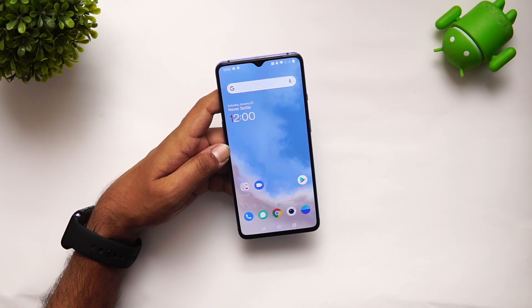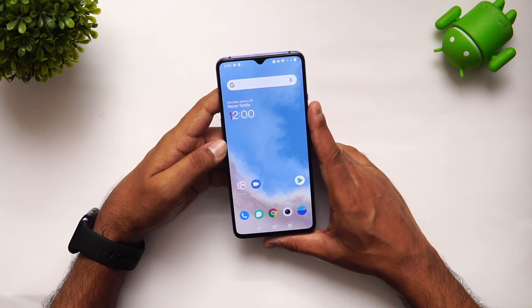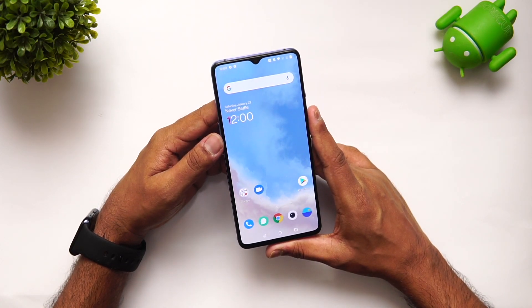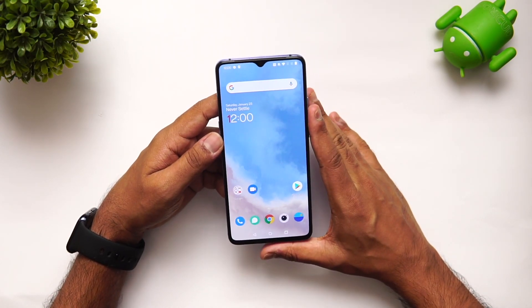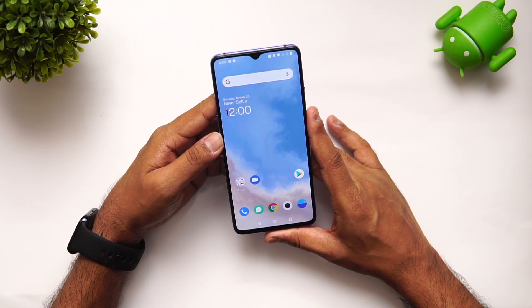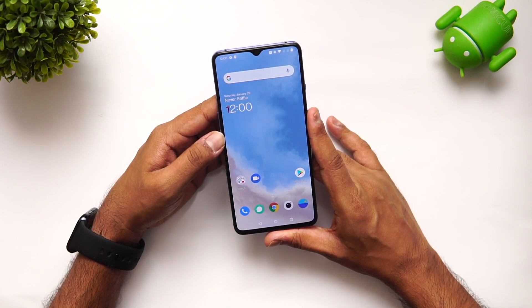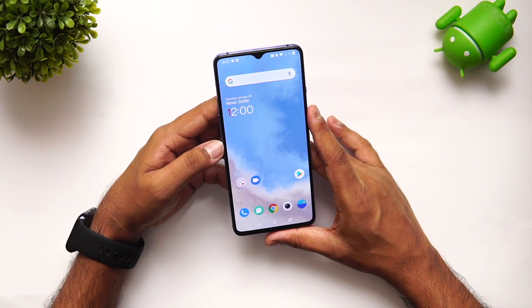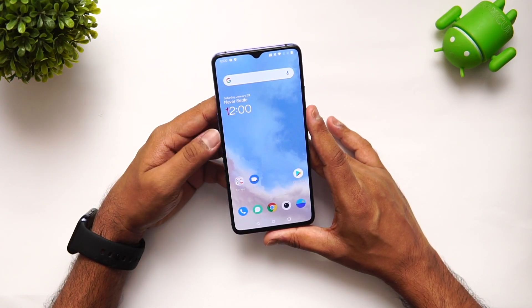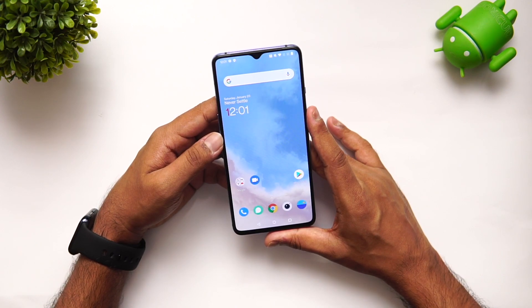We've now upgraded to Android 11. The final version should be out in probably a few weeks — we're not sure about the exact timeline. We're expecting OnePlus to roll out the final version, probably by February 2021. That was the video on the OnePlus 7 OxygenOS Android 11 update. Hope this was useful in understanding the Android 11 update. Do consider hitting the subscribe button and bell icon for notifications from our channel. Thanks for watching — hope to see you in the next video. Have a great day!